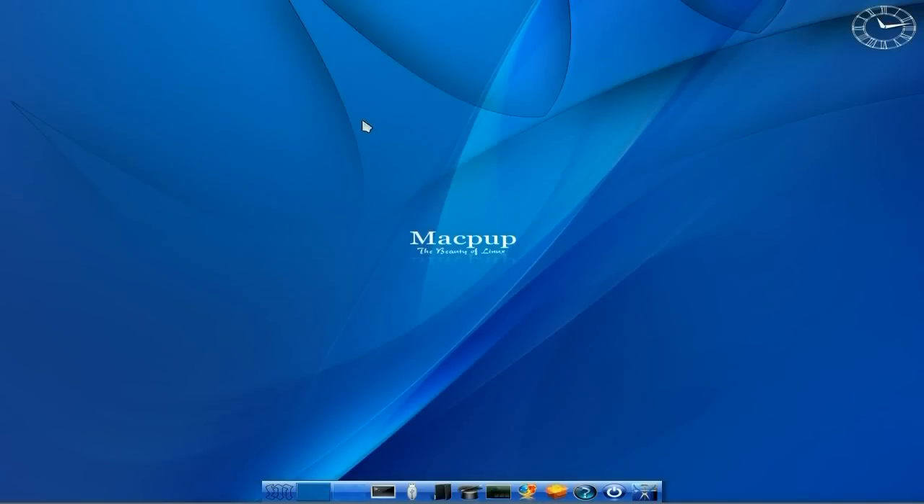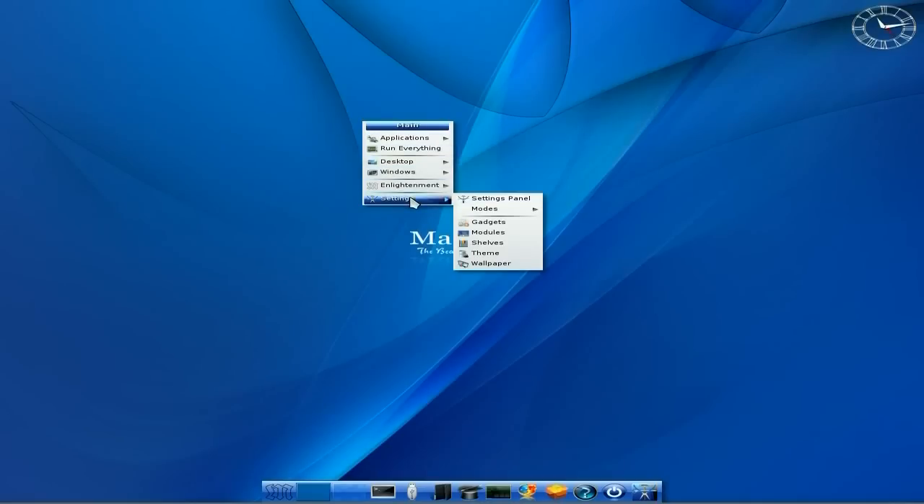So you're saying to me, what's so different about Macpup? Well the main thing is the E17 desktop environment - that's what it uses for its basis and why it looks so nice. This is just to show you what it actually looks like vanilla, straight out of the box from the CD, installed to the hard drive. If you want the speed, you really need to go to the hard drive.